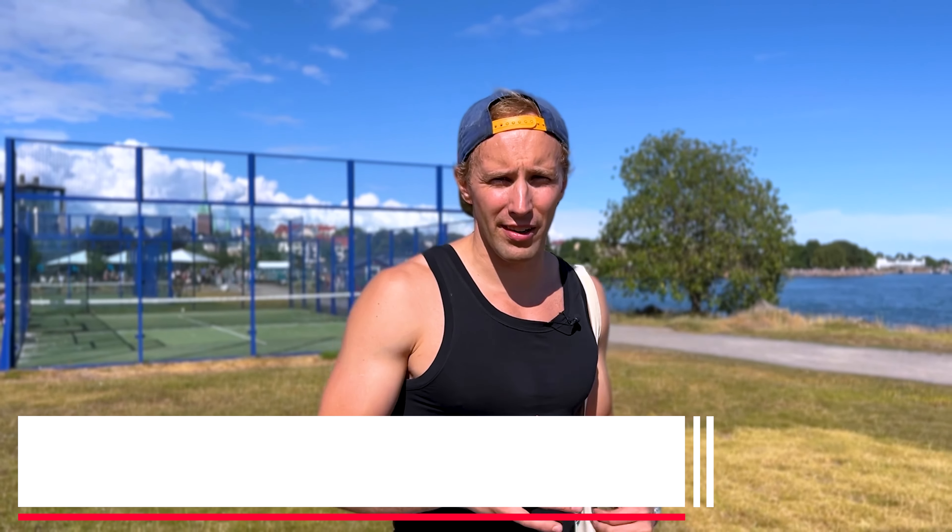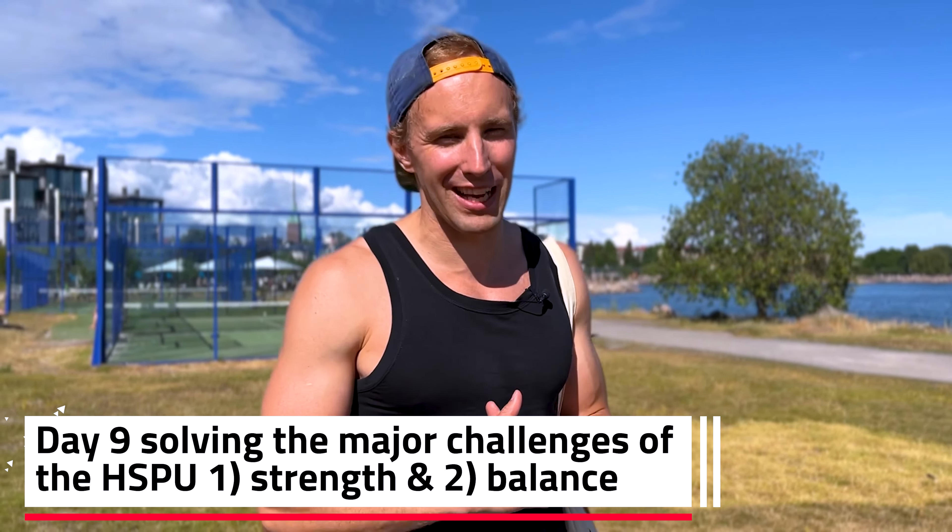A lot more control, and also on the way down a little bit of control — but no way I'm getting up from there as of yet. We're here on day nine of the handstand push-up challenge in 30 days.